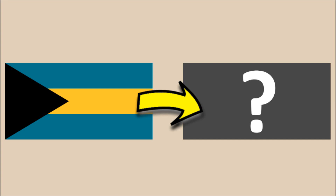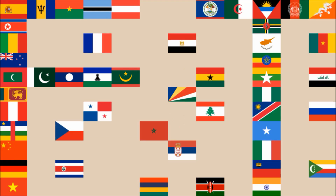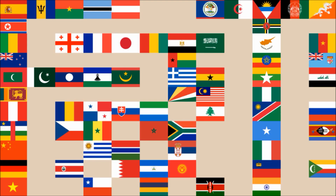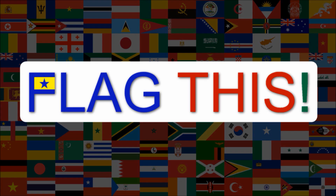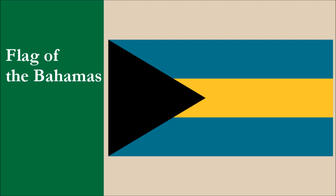Hi everyone! In this video we're creating a new flag for the Bahamas. This is the current flag of the Bahamas. We recommend you check out our Bahamas flag review video. We won't spoil it by revealing how it did, but we can tell you that it achieved a very good overall score.